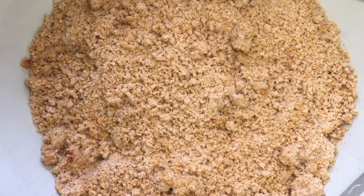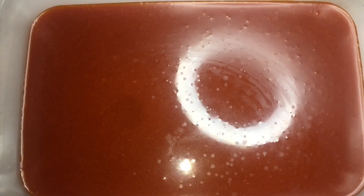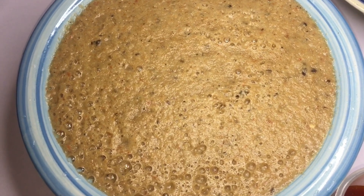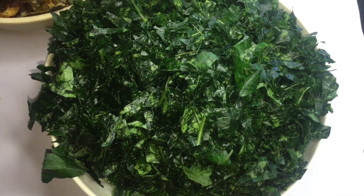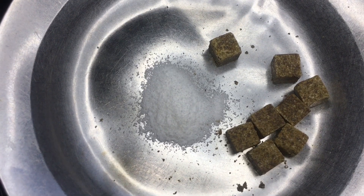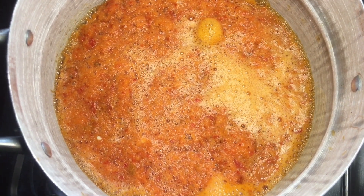I have my egusi, my tatashi, and shombo blended. Then my palm oil, my crayfish, onions with uziza and pepper, my stock fish, my ugu leaves, and my uziza. Also my onions for frying the egusi, and my seasoning cubes and salt.